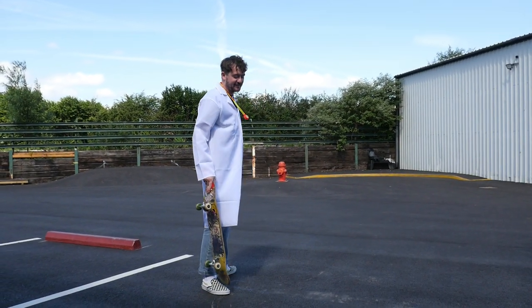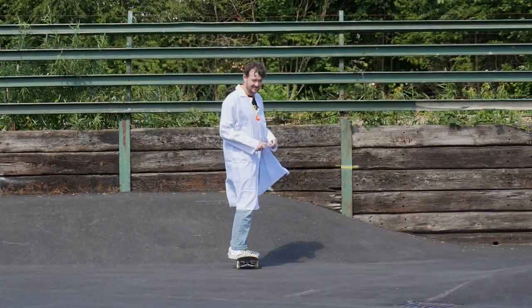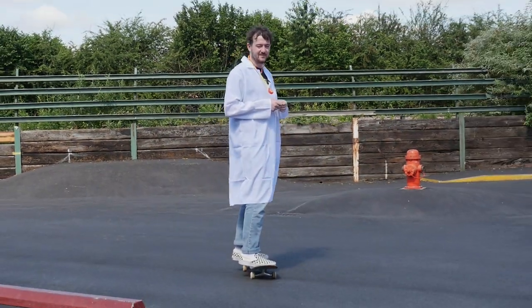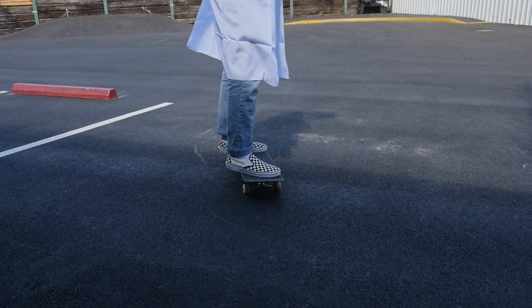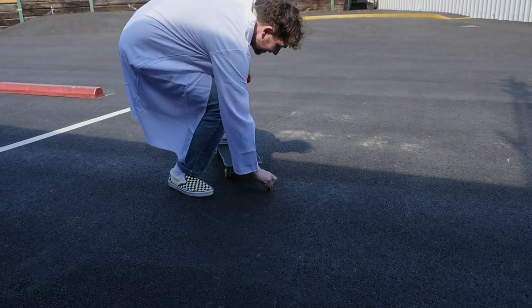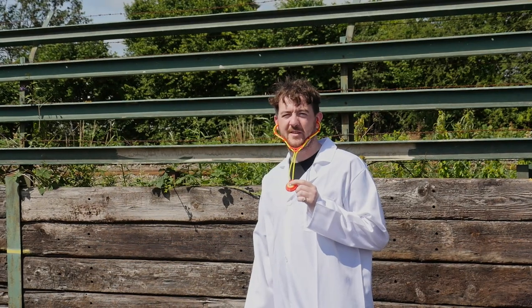Great findings so far, for science and for bearings everywhere. Could be our furthest yet. Now it's time for the Reds.